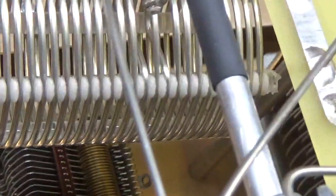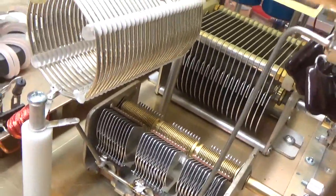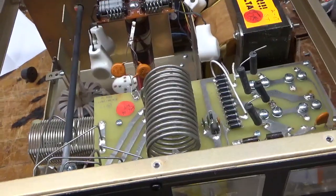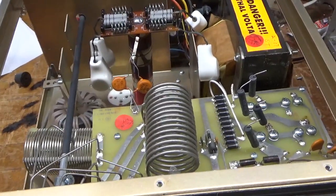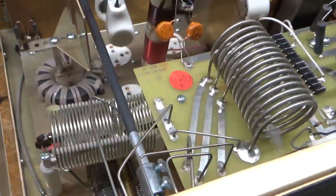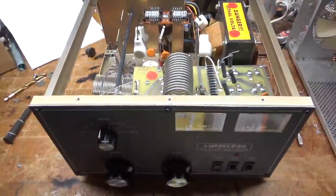Always check the plates on the plate-tuned air variable capacitor. A lot of people operate their amplifiers into a not-so-good SWR, or it goes into an open, and while they're operating they'll use headphones so they don't hear it arcing. Before they know it, the capacitor's ruined. So I always check that too.